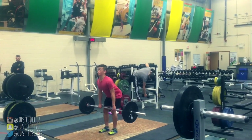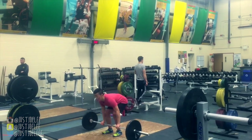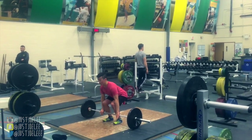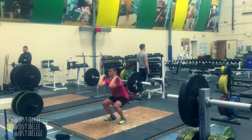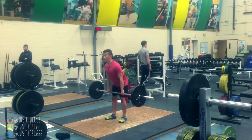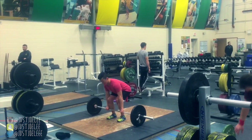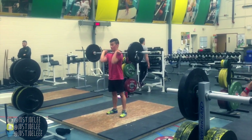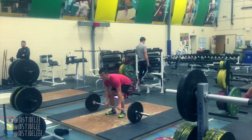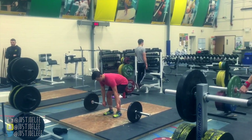This is my first time attempting hang cleans or cleans — sometimes starting mid-thigh, sometimes from the ground. As you can see, I'm not getting much extension at the ankles. I also need to work on loosening my grip as I catch the bar. When you pull the bar off the ground you have a tight grip, but when the bar lands along your clavicle you're supposed to loosen your grip. But other than that, that is it for the training footage.